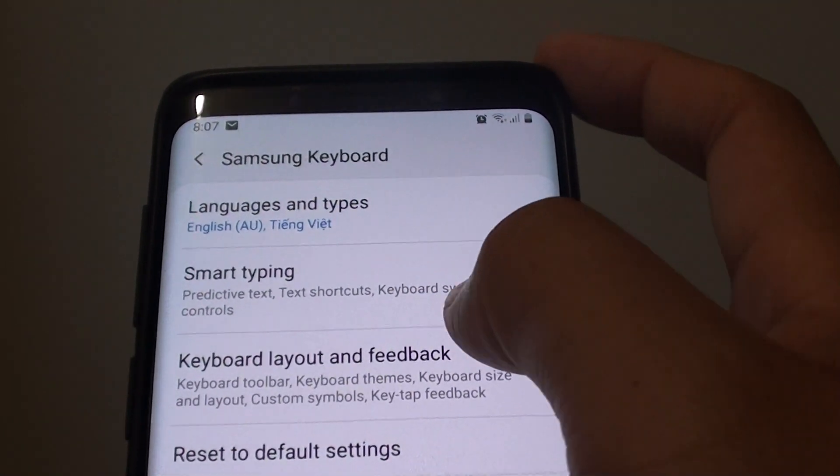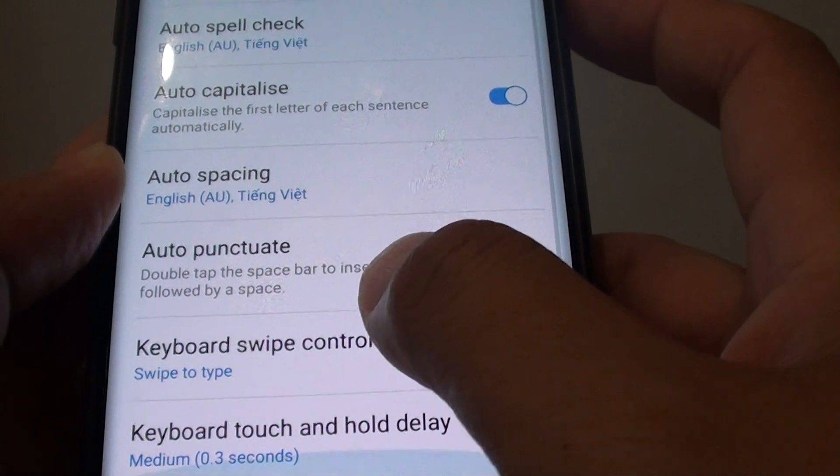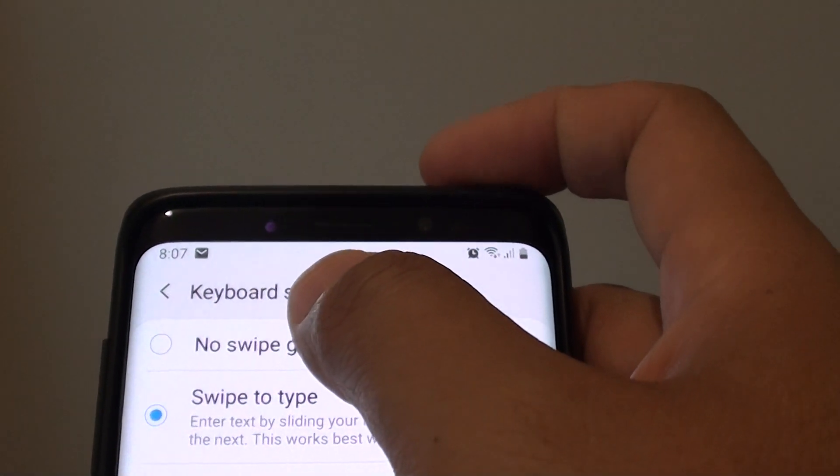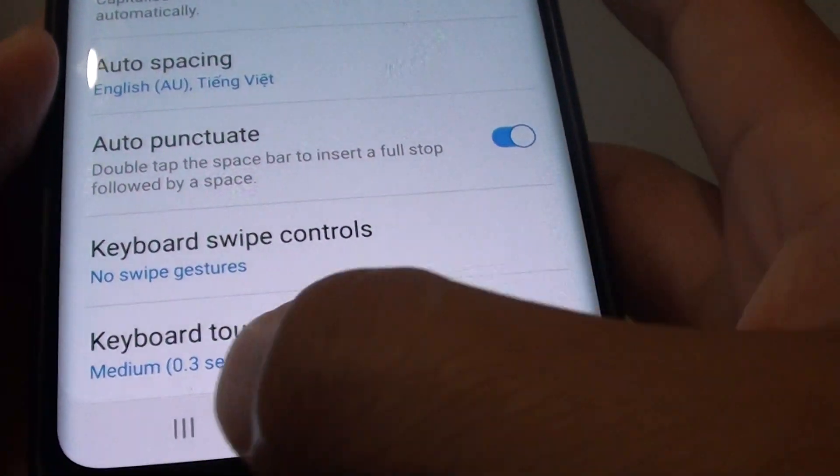Next, tap on Smart Typing and choose Keyboard Swipe Controls. Then tap on No Swipe Gestures — you can see it now says no swipe gestures.